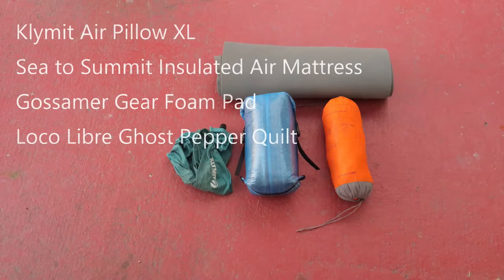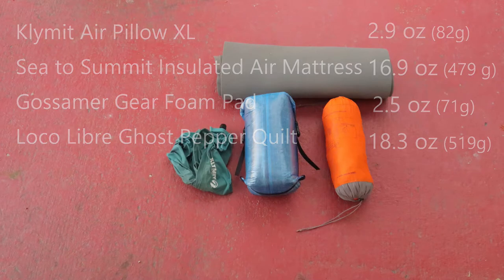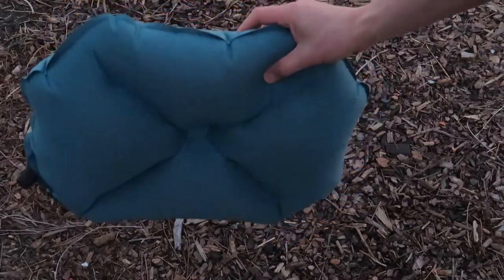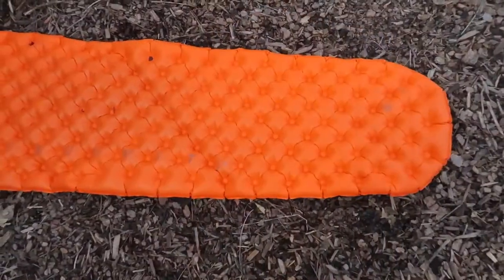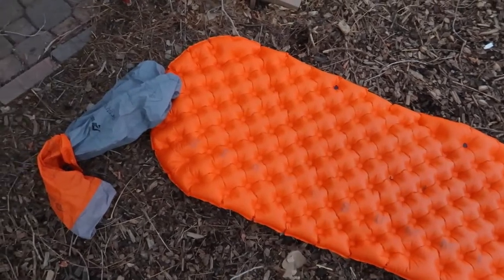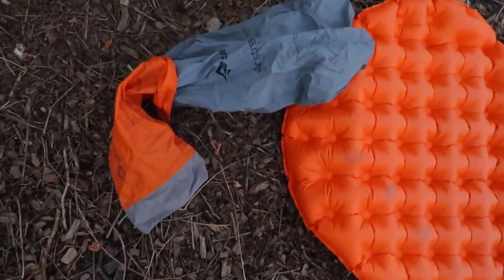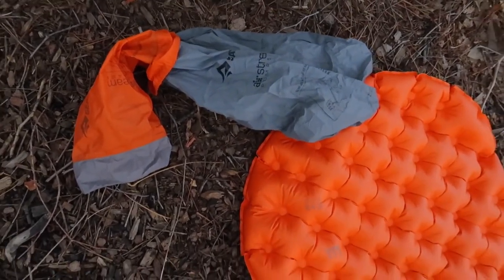My sleeping system consists of several components: a pillow, an air mattress, a foam pad, and my quilt. My Klymit Air Pillow XL is super comfortable — that little X pattern helps your head stay nice and stable so you don't slip around. My air mattress is a Sea to Summit insulated air mattress with about a 3.5 R-value. It's regular size, 72 by 21 inches, two inches thick, with 40D ripstop nylon and thermal light insulation.